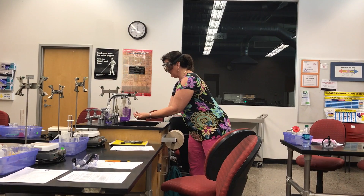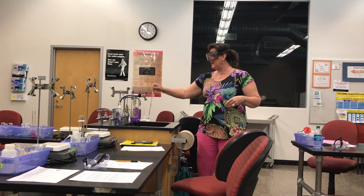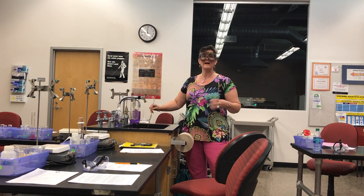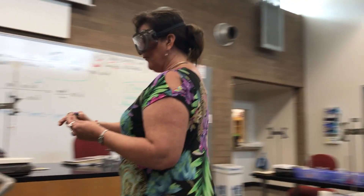I'm going to roll it around, let it come out one side, and then let it come out the other side. So now my pipette is completely rinsed inside with vinegar, which is our acid today. And I'm ready to measure.